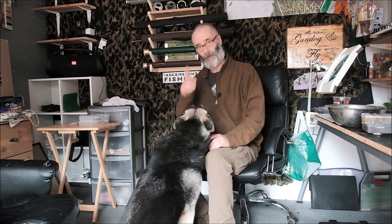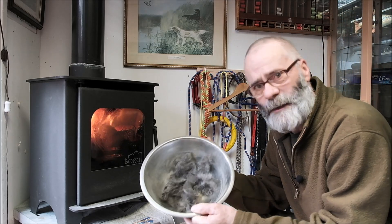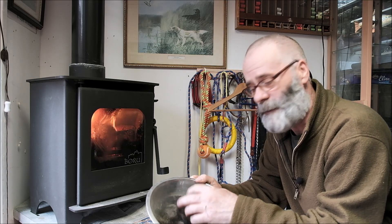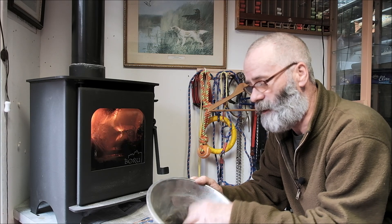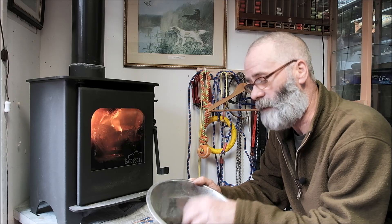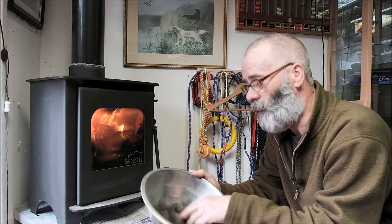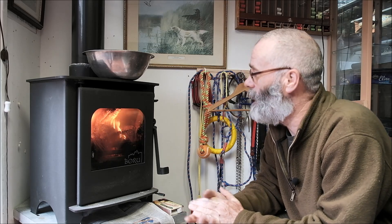Jesse's fur has had a good soaking for a couple of nights in fabric conditioner and it is now going to be dried out. I squeezed it between a couple of sheets of newspaper to get most of the liquid out, and what I am going to do now is just put it in this little metal feeding bowl and it goes on top of the stove - that will be dried out in a couple of hours.